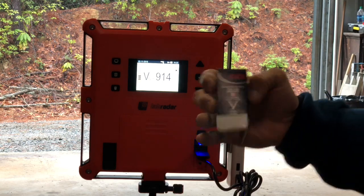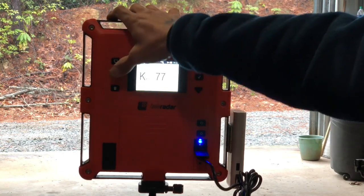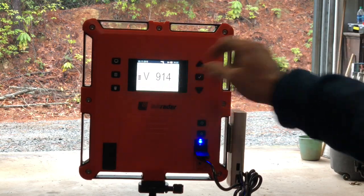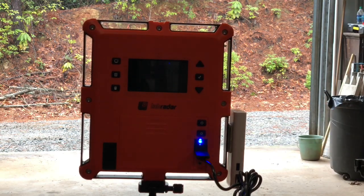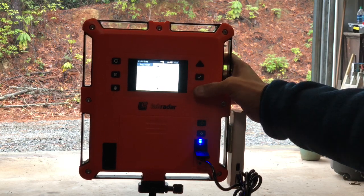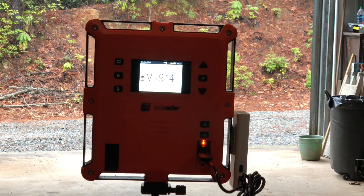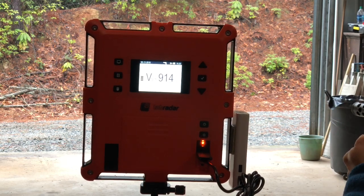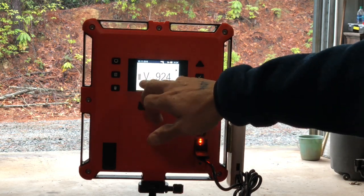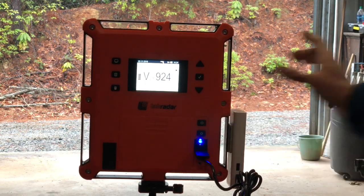Now I'm switching over to CCI standard velocity .22 long rifle lead round — supposed to be 1,070 feet per second. I need to change the weight to 40 grain. I'll turn it off and back on, then go back to the computer to set projectile weight, dropping it from 42 down to 40.0. Done. Now I can arm the system. First shot: 1,013 feet per second. Second shot: 936. Third shot: 924. You can see how quickly that comes in — great signal strength with five bars. We're still on series eight, so I'll be able to go back and review everything.